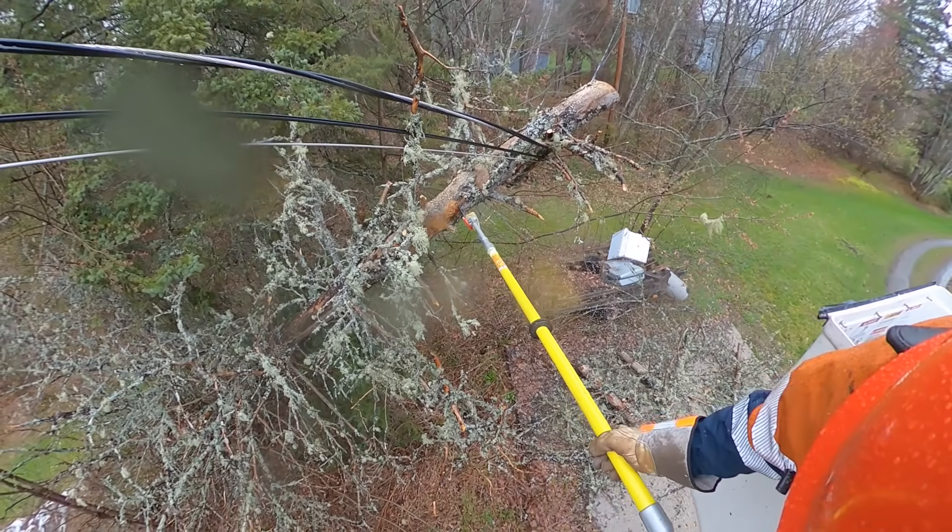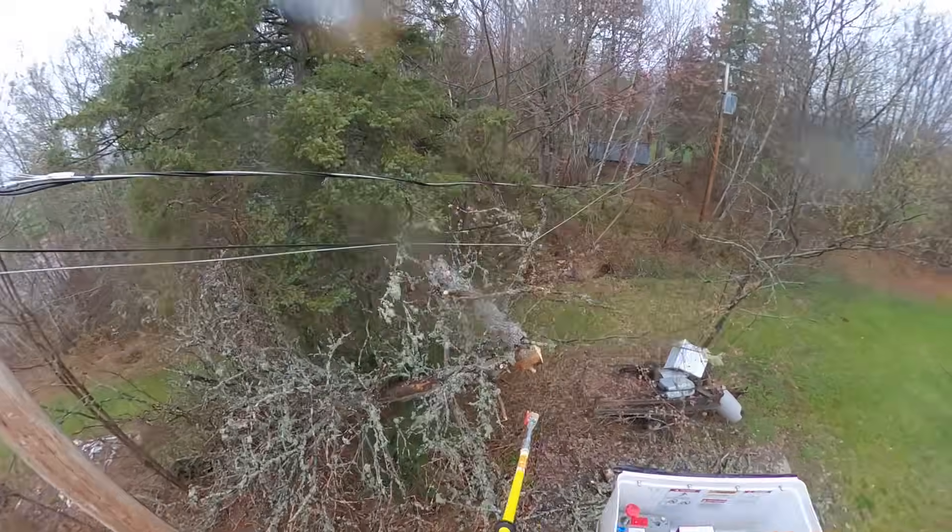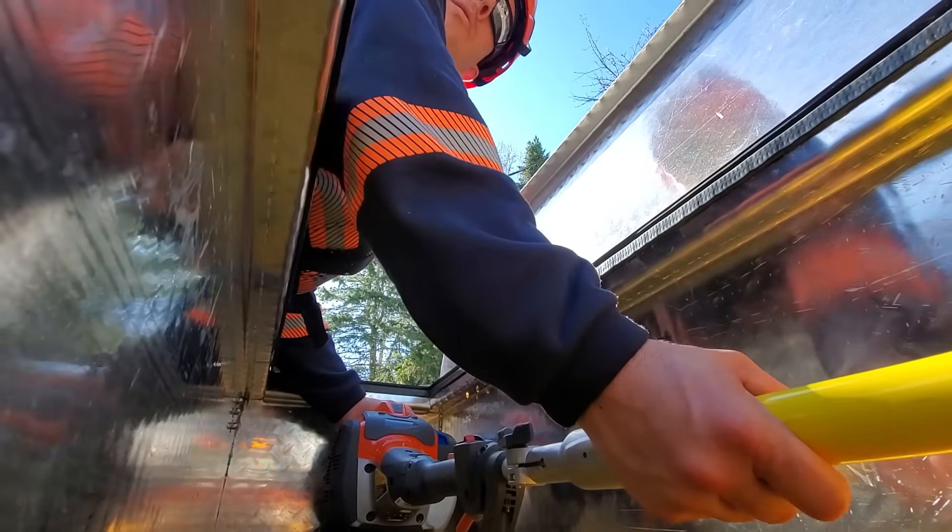Once I get some more footage we're going to release a full review video — let you guys know what I found, how it works, and whether or not I recommend the product. If you're not subscribed already, consider doing so. We've got two or three more episodes of 'Being a Lineman' in the works — lots of great stuff coming up. Don't forget to drop me a fist bump, let me know where you're watching from, be safe out there everyone, and we'll see you next time.